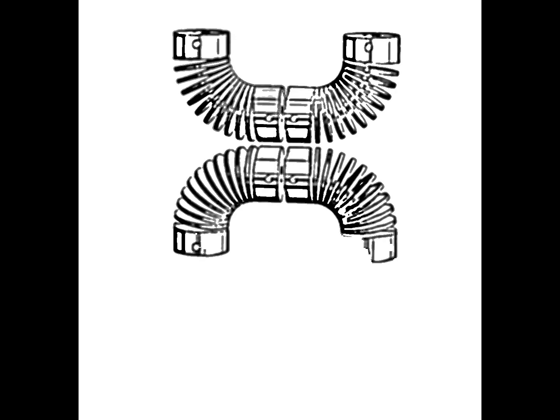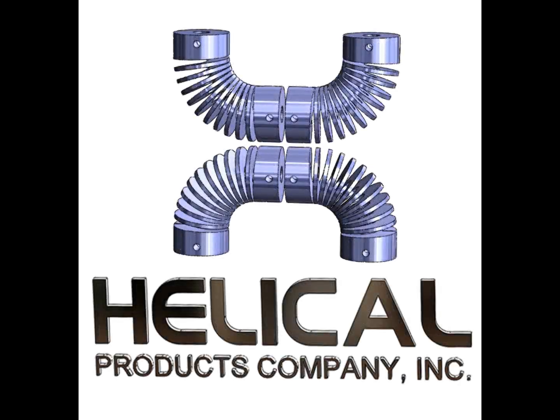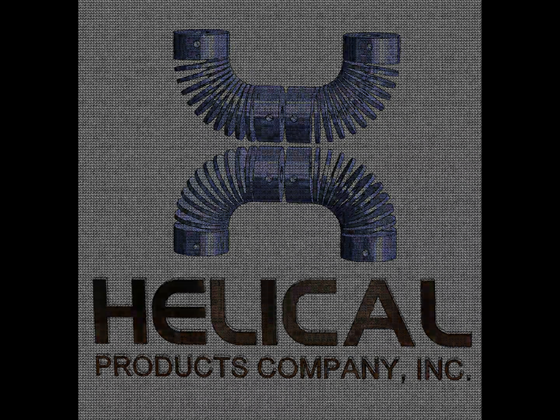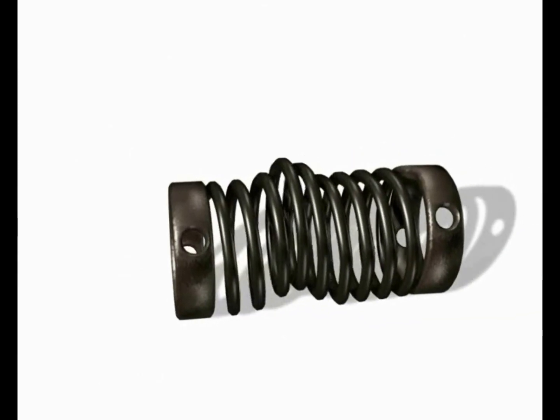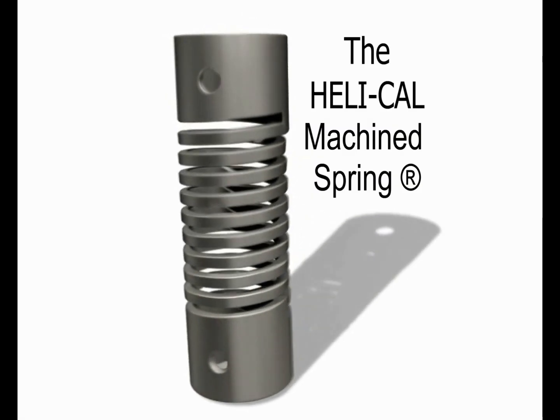Helico Products Company Incorporated is offering a new way of looking at spring performance, reliability, and attachment options. The Helico machine spring provides innovative solutions to your most challenging spring applications.